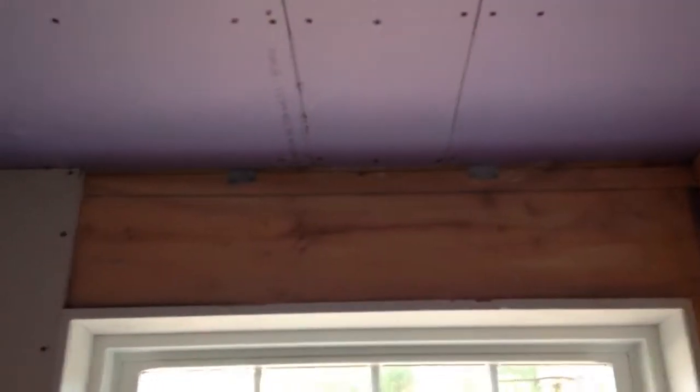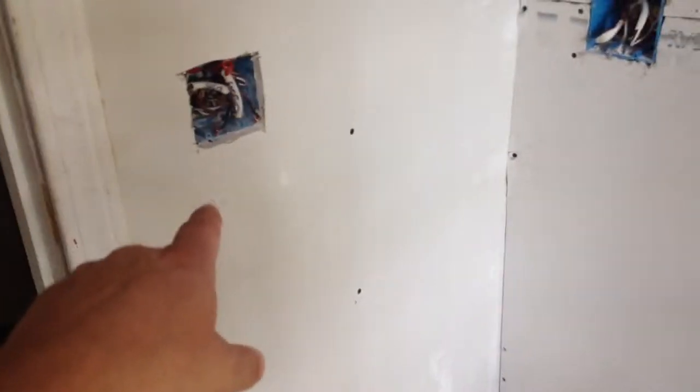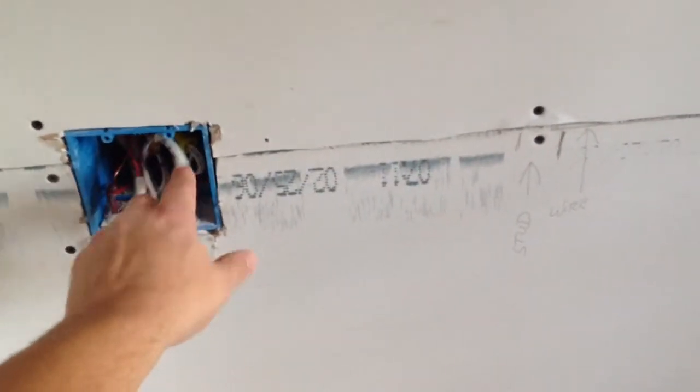We're going to keep going, finish sheetrocking up there and down there, and put the light switches in. We'll do a video for that — we're going to have a rocker that doubles as a nightlight and a timer on this side, and on the other side we're going to have a GFI and a light switch for a light over the vanity.